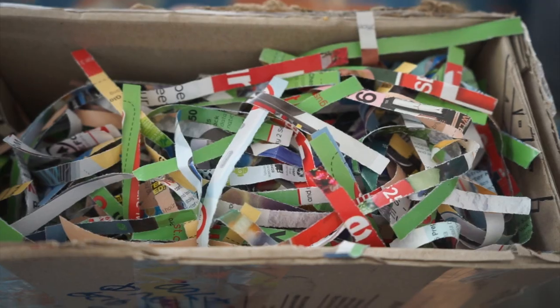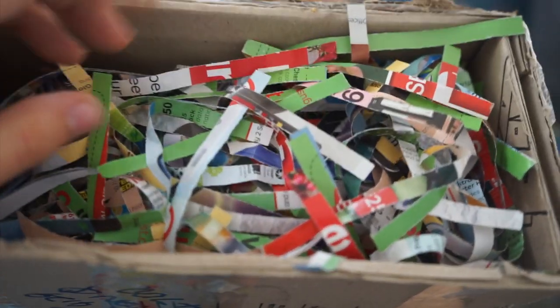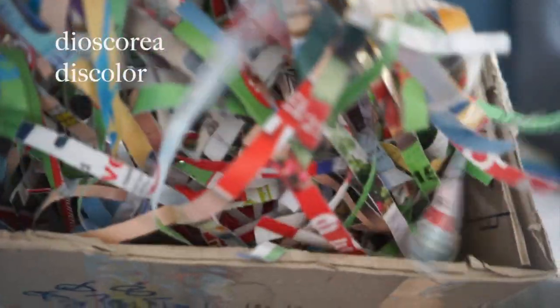Hey everyone, it's Avalon and I just received two parcels in the post, so I'm super excited because I have no idea what's inside them and I can't wait. Let's get into it. So in here there is an ornamental yam - I want to say it's a Dioscorea discolor, but I probably pronounce that wrong, so I'll just put it on the screen. Let's reveal it - really well packaged as you can see.